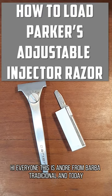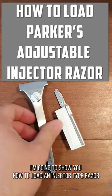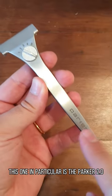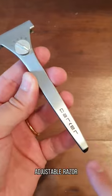Hi everyone, this is André from Barba Tradicional and today I'm going to show you how to load an injector type razor. This one in particular is the Parker 2.0 adjustable razor.